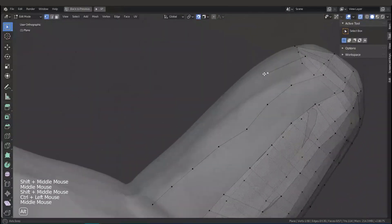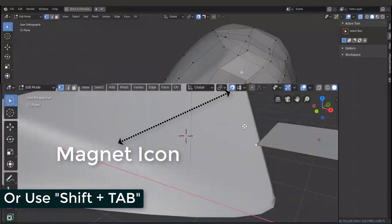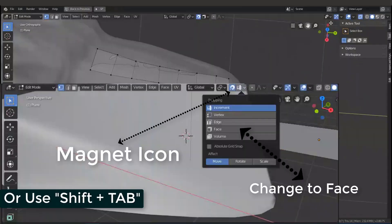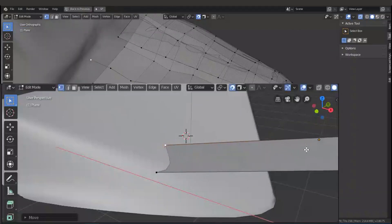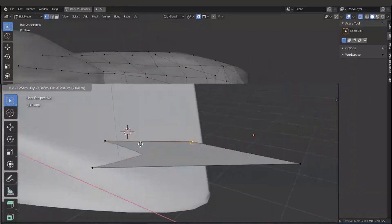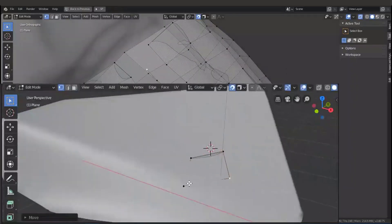This tool is really easy to use. The steps are: just turn on the magnet icon or press Shift+Tab, and change from Increment to Face. You can now snap the vertex or your face to another surface of an object. So the next step is we can start retopology.